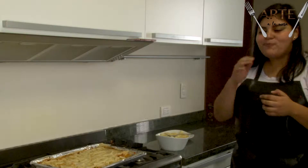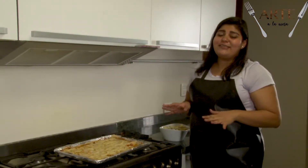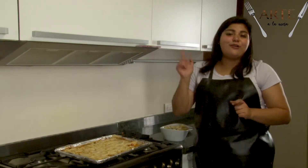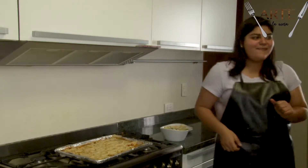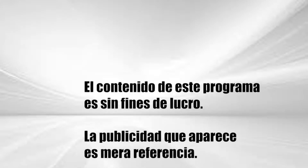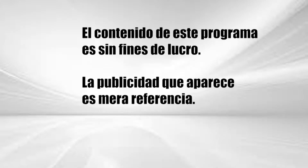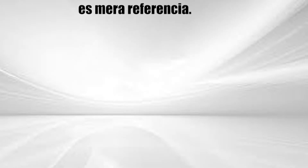Y bueno, esto fue todo por hoy. Espero que hayan disfrutado estas recetas y que les haya gustado. Y no olviden vernos todos los miércoles a las 9 de la noche. ¡Gracias!